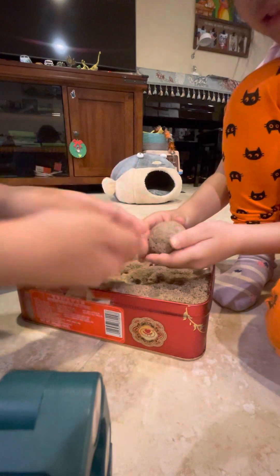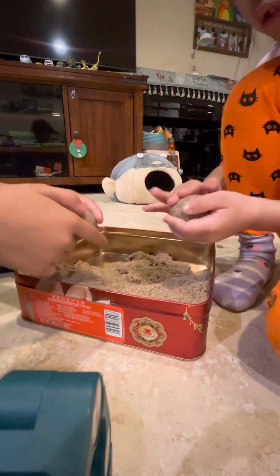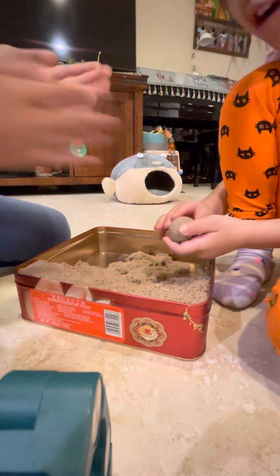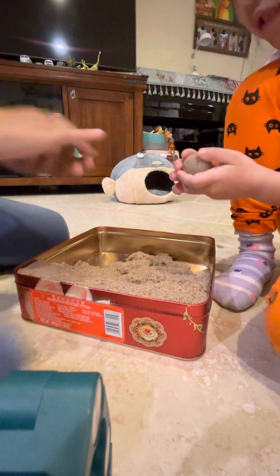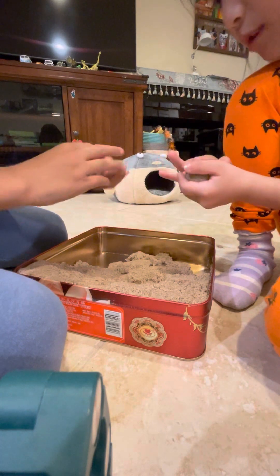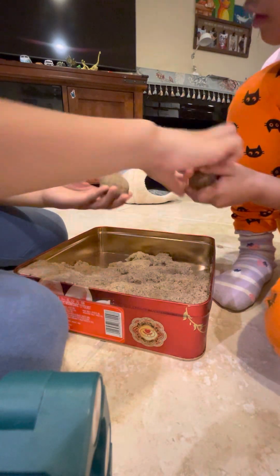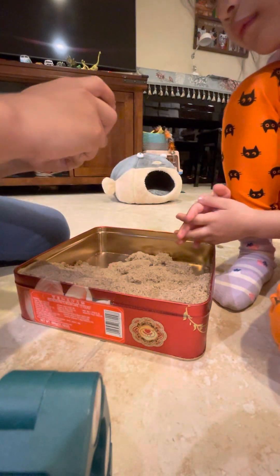Let's go. We got the head, we got the body. Now we're just gonna combine it. So like this, we smush one part of it, smush one part of it, so it's thick together. And you smush one part of it and smash them together.